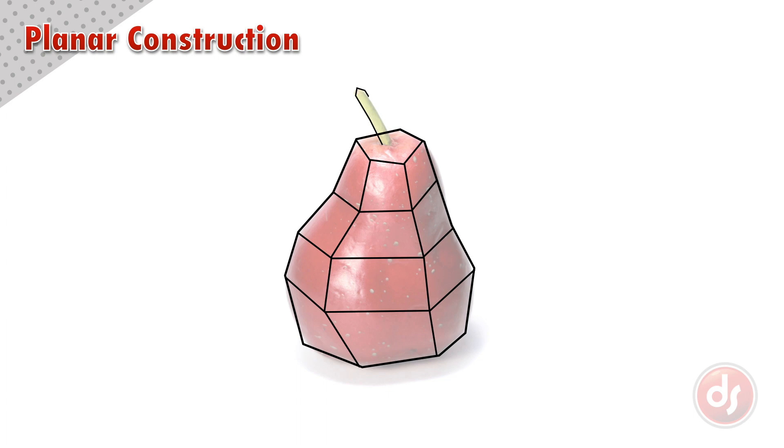Now we need to break down the stem into planes, and to finish it off, divide up the top plane of the pear into a series of three-sided planes.